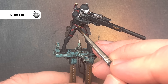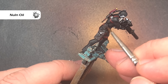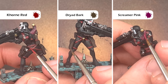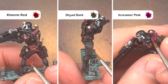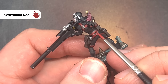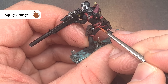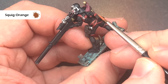We'll then shade all of these areas using Nuln Oil. Try not to get this on the bodysuit because it will alter the finish on the suit, but if you do don't worry — you can just paint over it with black before we get into painting the armour. To start bringing these colours back up we'll go back to the base colours: Mournfang Brown for the red leather, Dryad Bark for the brown leather, and Screamer Pink for the tassel. To highlight the red leather use Wazdakka Red around those raised areas and edges, then add an extreme highlight of Squig Orange on the areas that catch the most light.